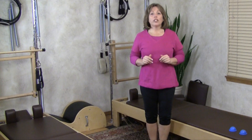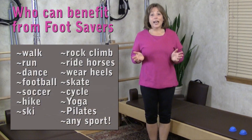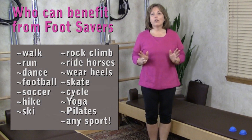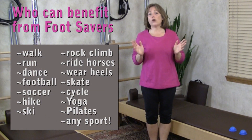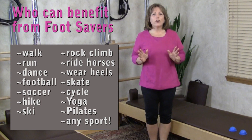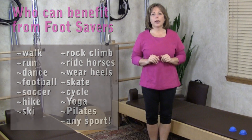I think that everybody should own a pair of foot savers. If you walk, run, dance, play football or soccer, hike, ski, rock climb, ride horses, wear high-heeled shoes, skate, cycle, do yoga, pilates — whatever your sport, these little foot care toys are so easy to pop in your workout bag. I always have mine handy at home, and when I travel they're always in my carry-on because they're so nice and small to pack and so valuable to use.